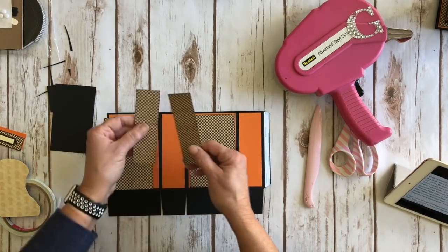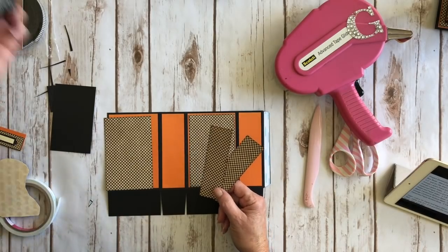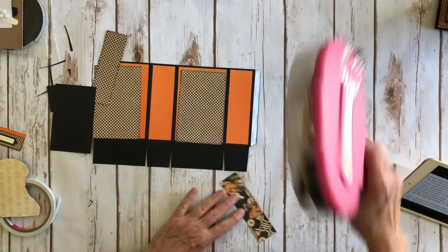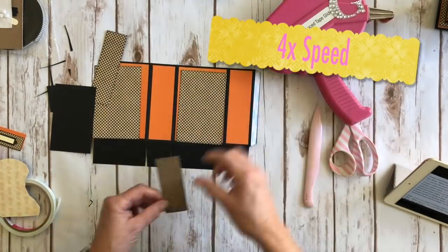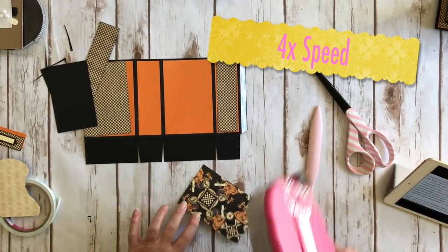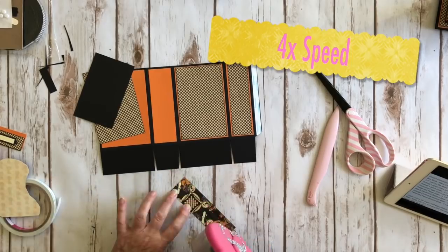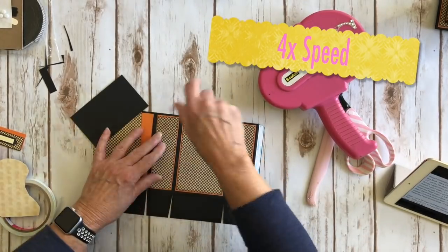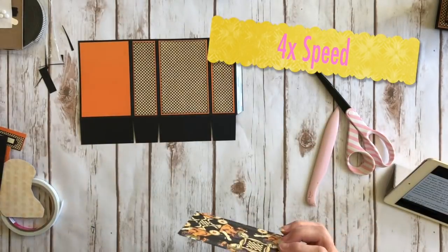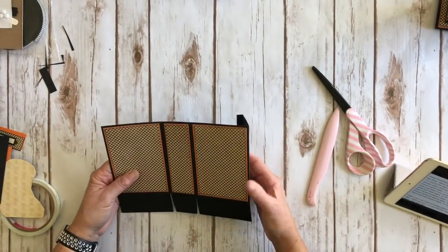The two side panels are going to be four and seven-eighths by one and three-eighths. I went ahead and just to save time, I inked around my edges already using Distress Ink in Black Soot. So there's our cute little box, and now we're going to go ahead and fold it up.